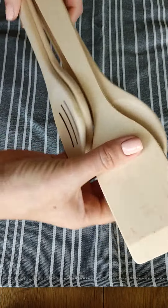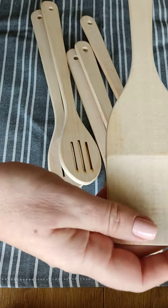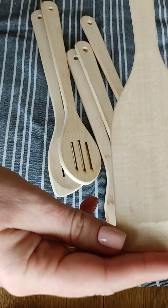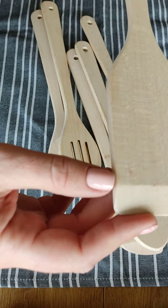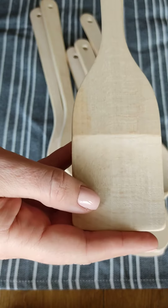Each spoon is made of a single piece of hardwood. Unlike bamboo spoons, these utensils don't have any glue or varnish and are absolutely safe and healthy for your family.